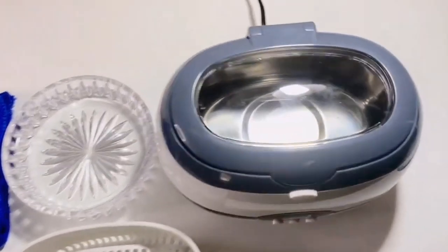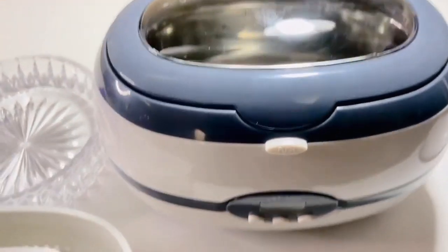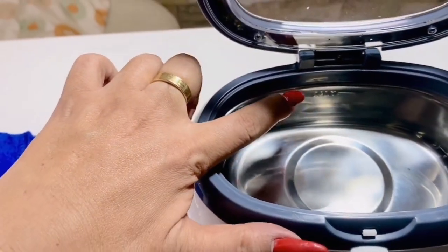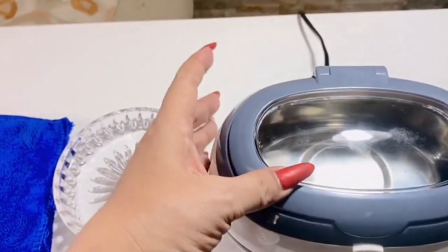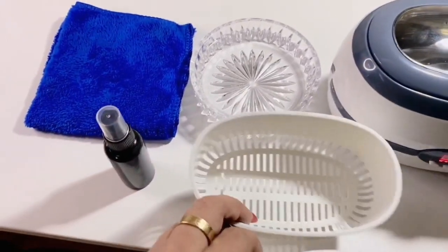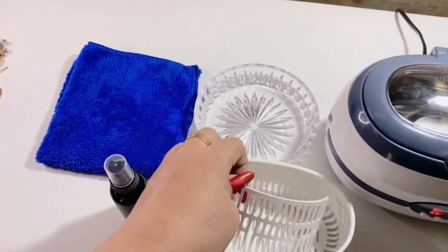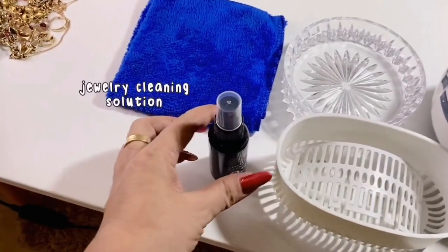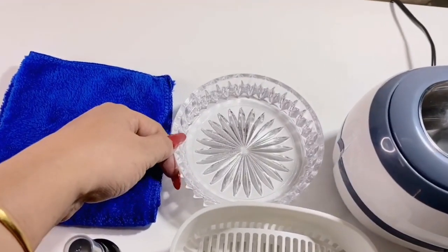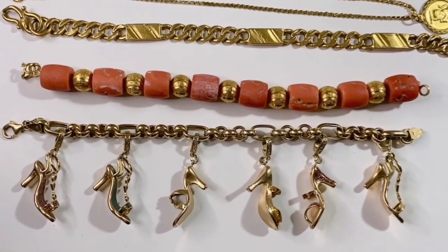I will be using these materials to clean my gold jewelry. First, this is the machine — it's called the ultrasonic jewelry cleaner. You can see I've already put some water in it, and there's a max line here — you don't want to go beyond that. This ultrasonic cleaner comes with a tray for your jewelry pieces, and this one is for watches or necklaces. We will also need a jewelry cleaner — I bought this from Shopee, it's very cheap — plus water to rinse the jewelry later and a piece of cloth.